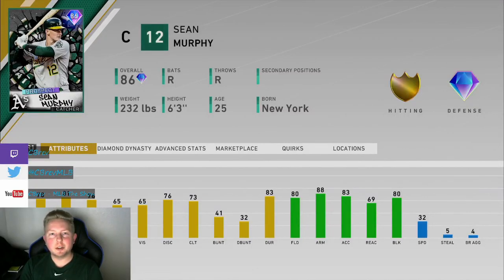What is going on guys? It's C-Rev. Welcome to another MLB The Show 20 card review. In this one, I'm going to be going over the 86 overall prospect Sean Murphy from the Oakland A's.